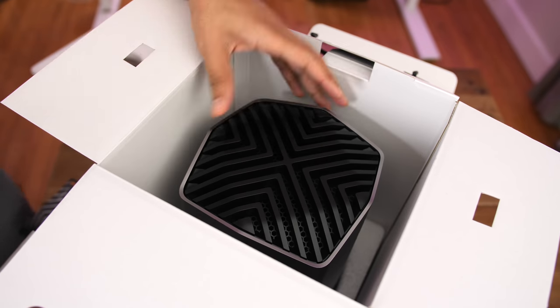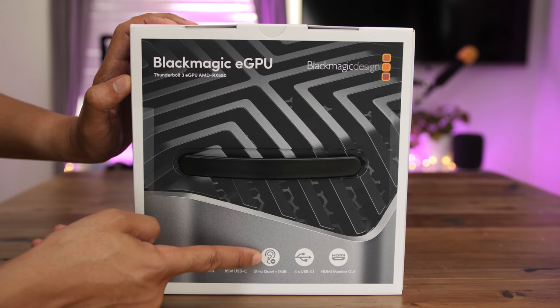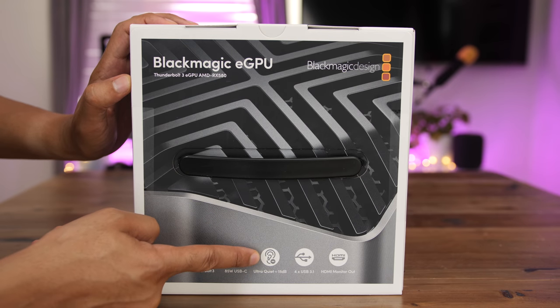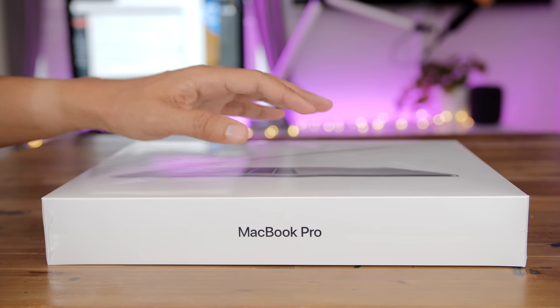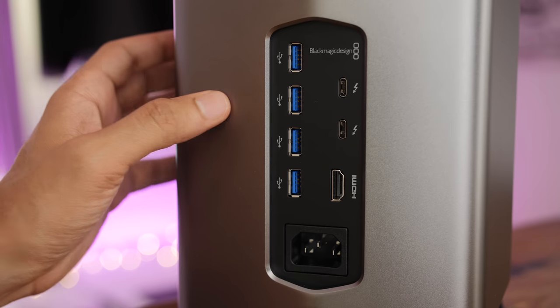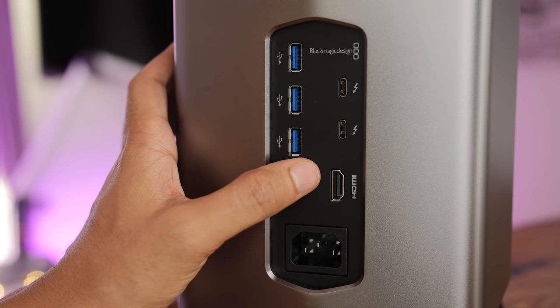Perhaps the most appealing feature of the Blackmagic eGPU is its silence. Advertising its ultra-quiet status right on the product packaging, this enclosure is very low noise. But launching alongside highly anticipated new MacBook Pro hardware — is this the eGPU you should consider for your Mac? Let's check it out right now.